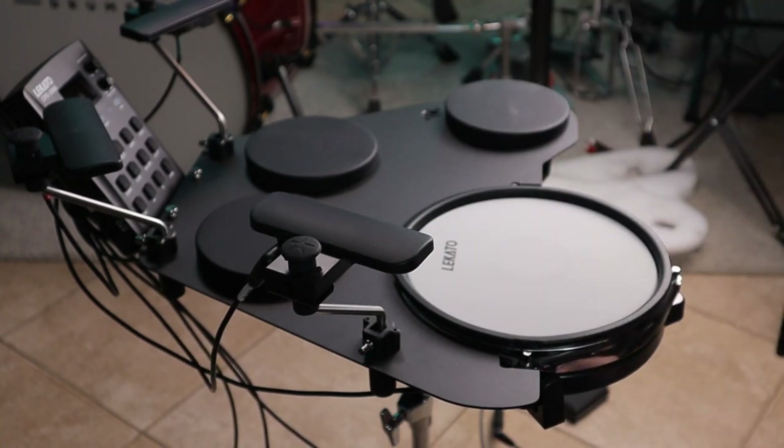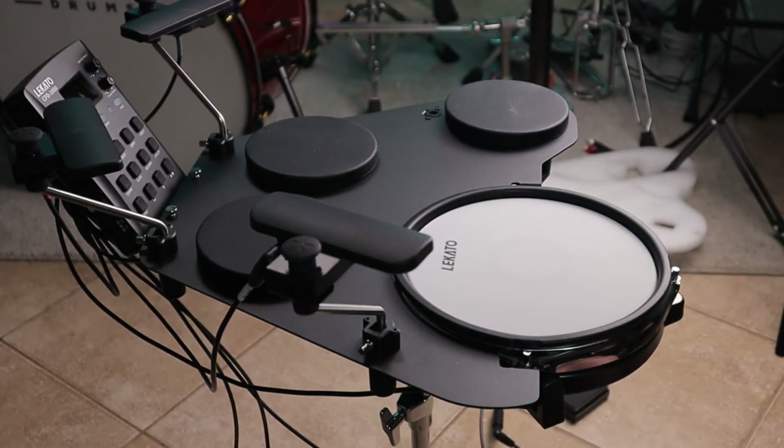Now that we've got everything hooked up, I'm going to hook it straight into my computer and we're just going to play with the sounds that are in the actual module.